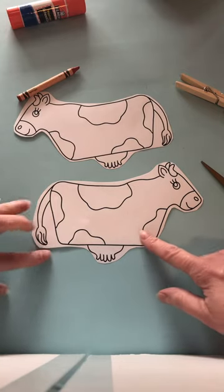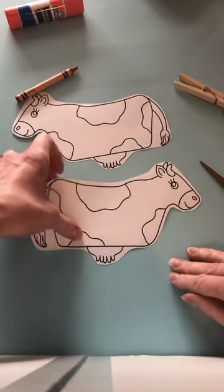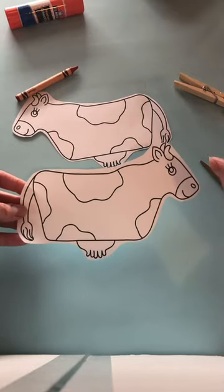You don't have to cut it out exactly — you have to cut out the tail and everything, just a basic cut out. If your child can cut, have them help you. Remember, this is all about your child doing the work.